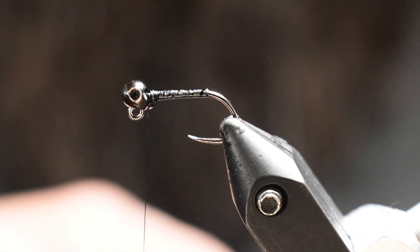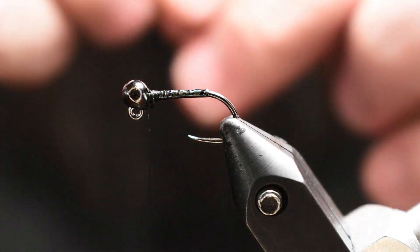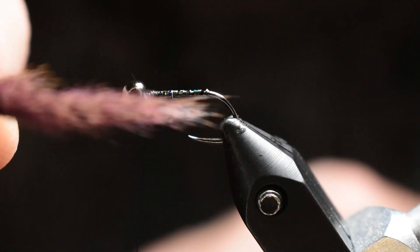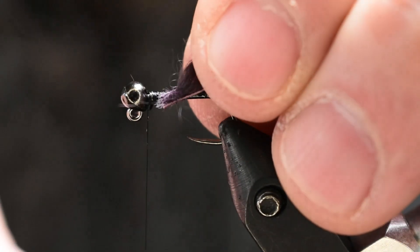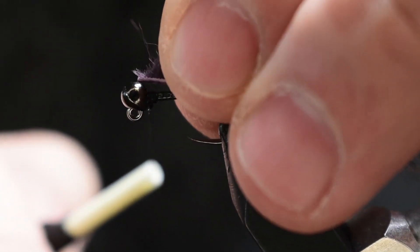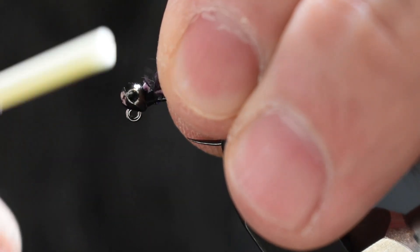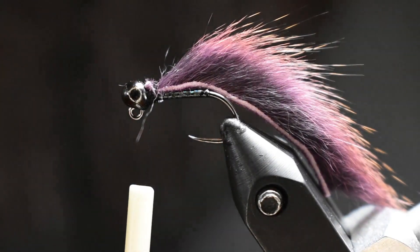So here we're going to tie in the zonker. I pre-cut a piece here — I like to go about twice the length of the shank. The hairs will trail off the end a little bit making it even a little bit longer, so I'm okay with that. I went ahead and stripped a little bit of the hair off the tying point. We're just going to tie this in right on top — actually, right on bottom, because this hook is going to ride inverted with that head turner bead on there.